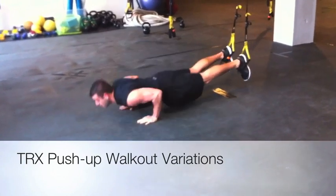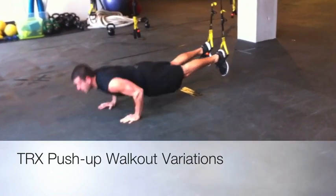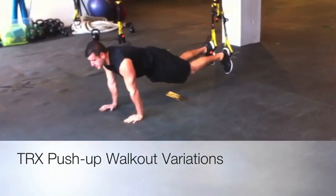Walk, walk, push-up. Walk, walk, push-up — all the way back to the start position.